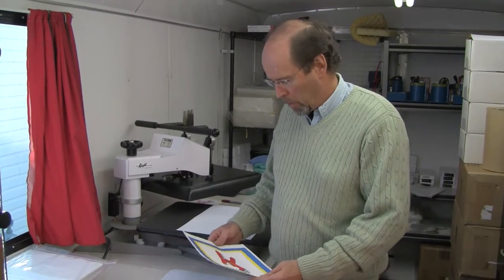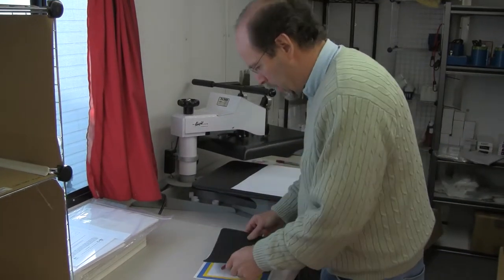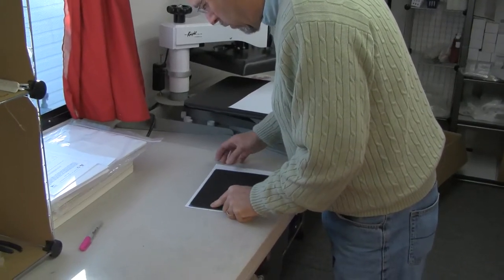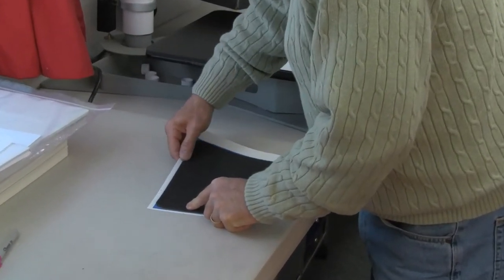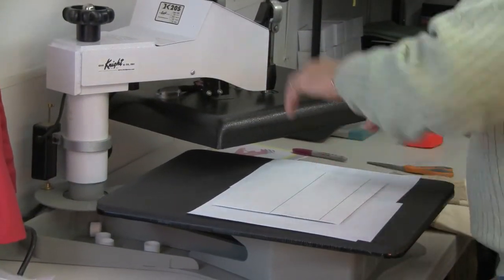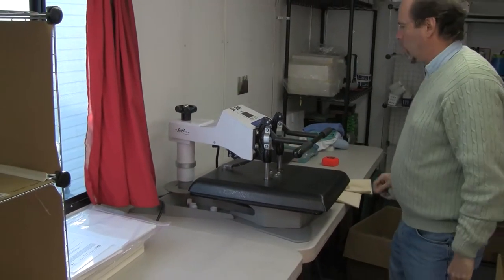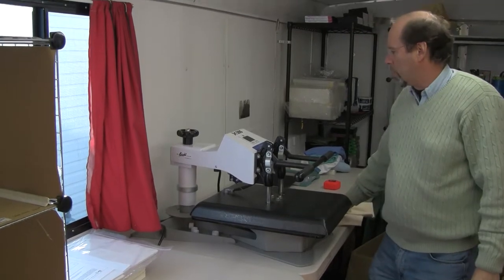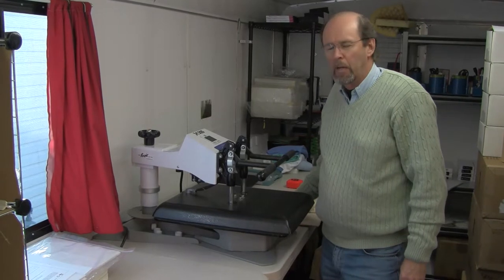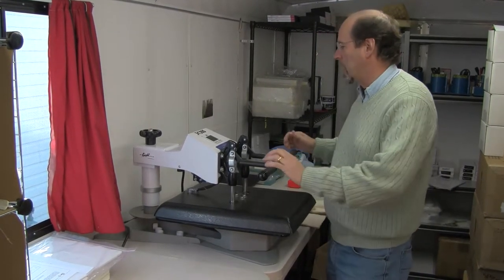What we're going to do is place this image, which was printed from a Canon inkjet printer — and this is for inkjet only, this is not laser — and we're just going to simply press that image onto this mouse pad. This will be at about 370 degrees for about 15 seconds. I actually have the press set at 20 seconds, but we're going to do it for 15 seconds to get more vibrant colors.